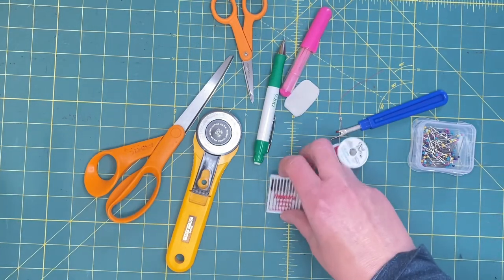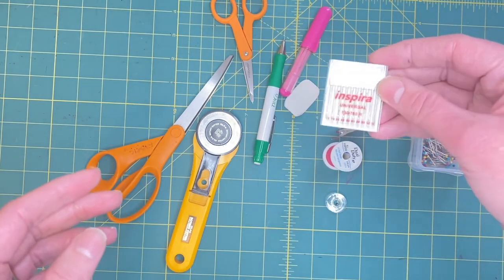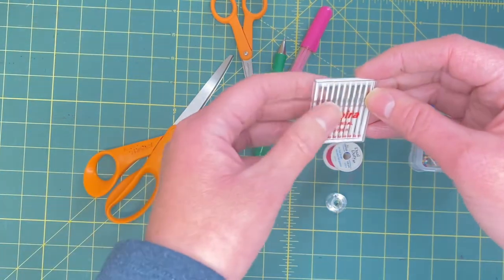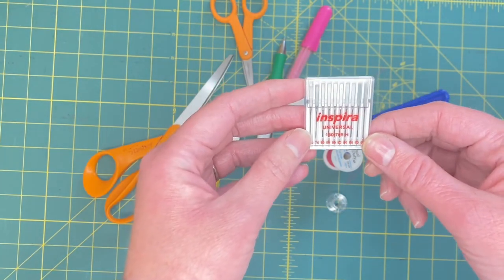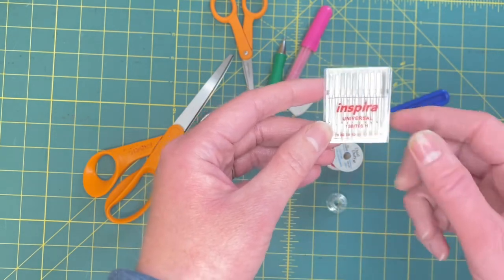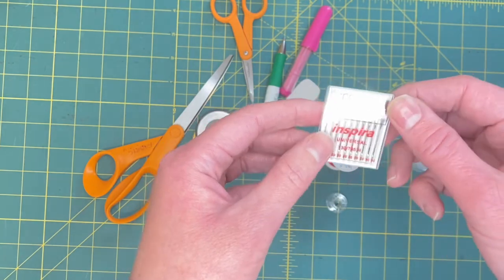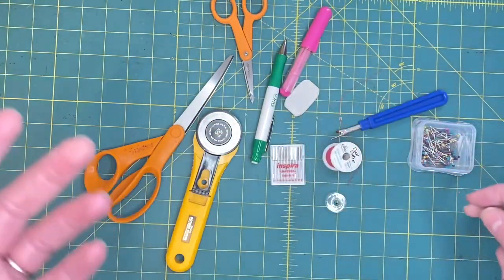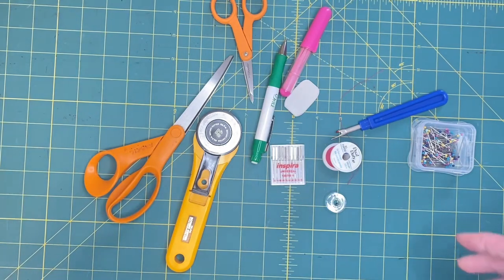Your machine will probably come with a couple of needles if you get a fancy new one, but get yourself some needles. They don't have to be Inspira - you can get Schmetz or Singer needles at the store, whatever - just as long as it fits your machine.